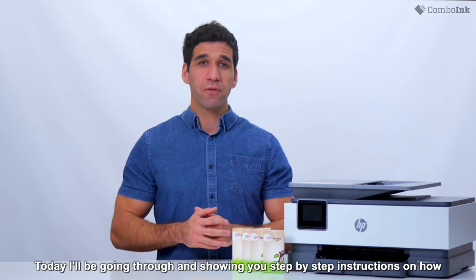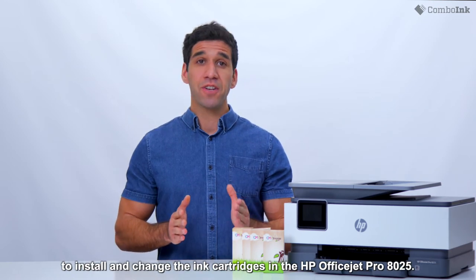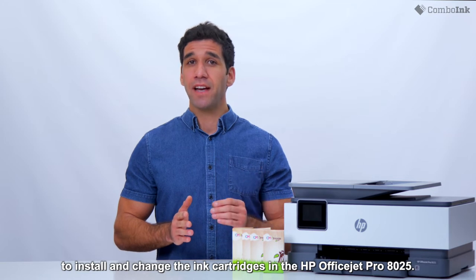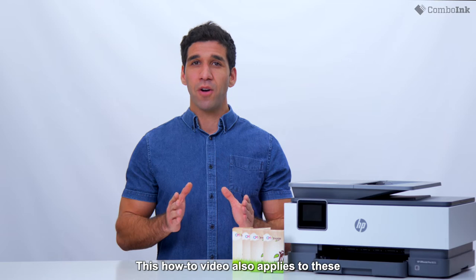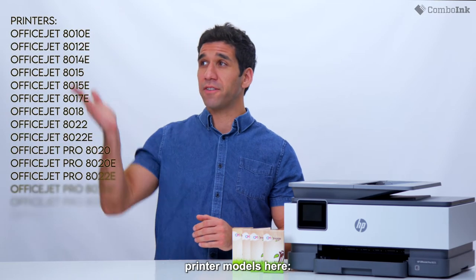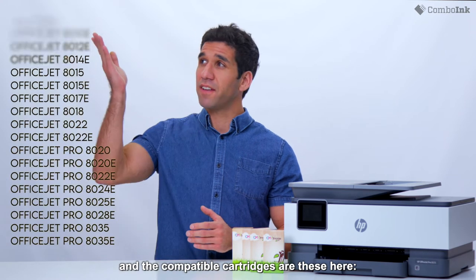Today I'll be going through and showing you step-by-step instructions on how to install and change the ink cartridges in the HP OfficeJet Pro 8025. This how-to video also applies to these printer models here, and the compatible cartridges are these here.